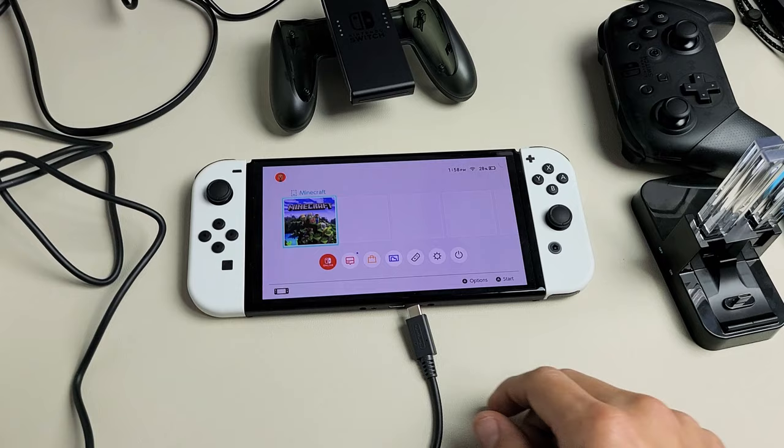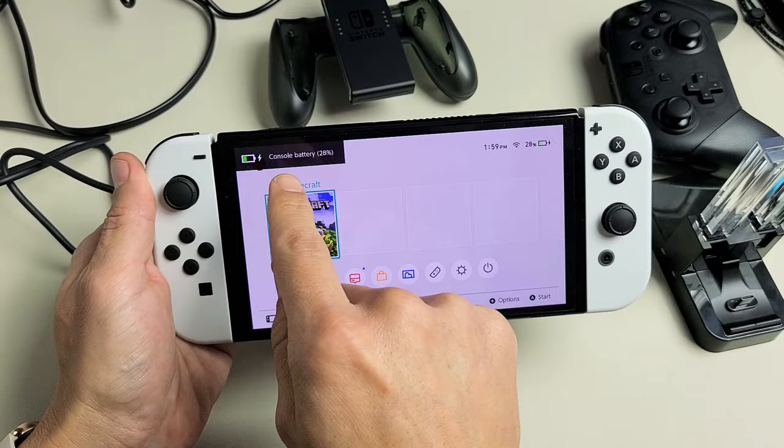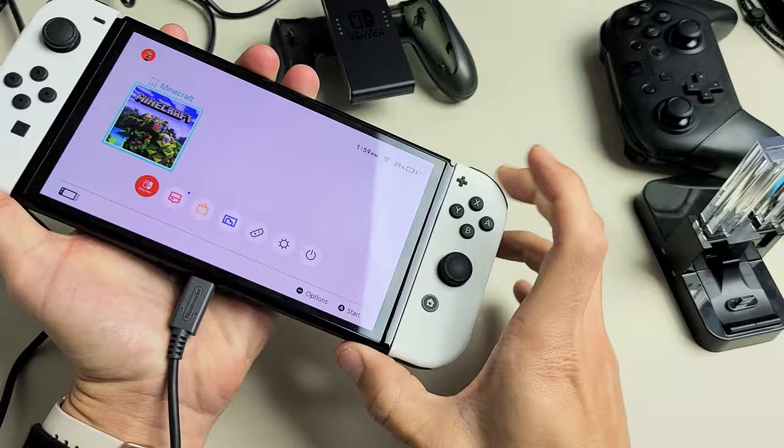Now the first way to charge it, go ahead and grab your Switch charging cable and plug that in on the bottom here. We can see that this one is currently charging. When you have the Joy-Cons attached, these are also charging too. So we've got the console and the Joy-Cons charging while it is plugged in.